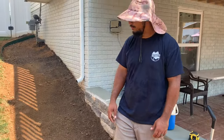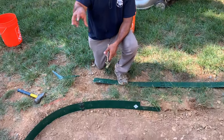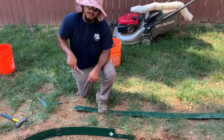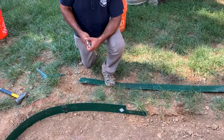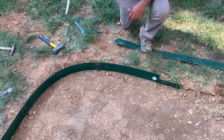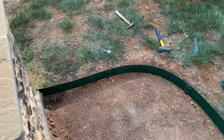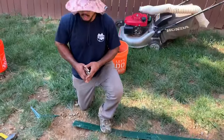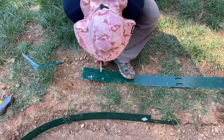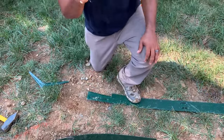The aluminum edging comes with spikes on the end. Take a pair of pliers, bend the spikes back and forth, and pop them off. You then put those spikes into the slots to make your curves however you want. The spikes on the end actually clip the pieces together. Start by bending the spike back and forth and getting it off.